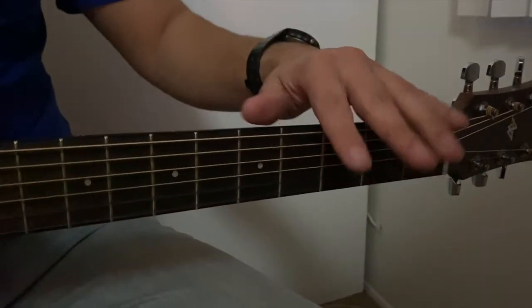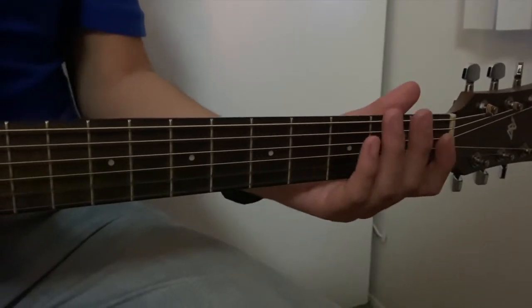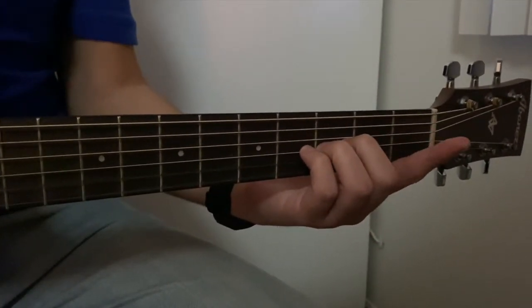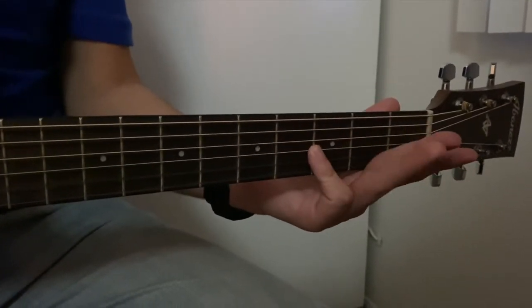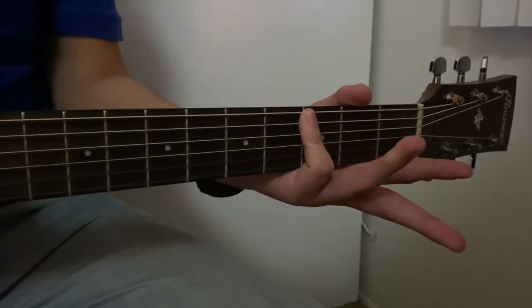Now we have to talk about our fingers. Just like the strings have numbers, our fingers also have numbers that help us know where our fingers go — on which string and which fret. My first finger, your index finger, is number 1. Then we have 2 for your middle finger, 3 for your ring finger, and number 4 for your pinky. So once again: 1, 2, 3, 4.